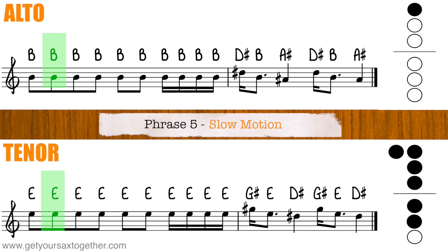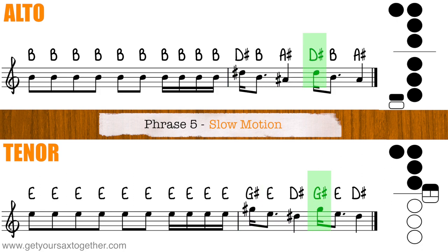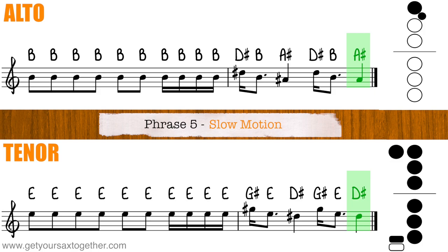Here's phrase five played slow for you. Now we've got all the pieces, let's put it together like a jigsaw puzzle. Here is the structure of Mr Saxo Beat.